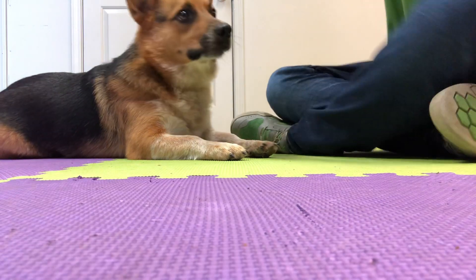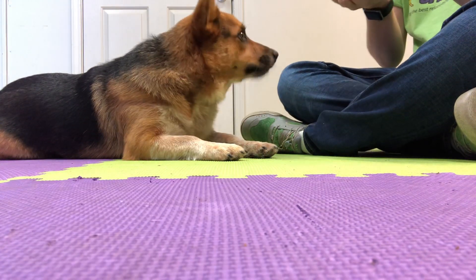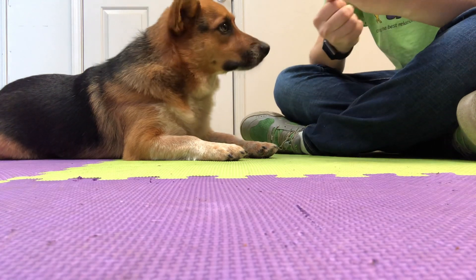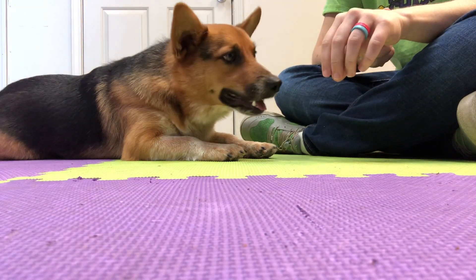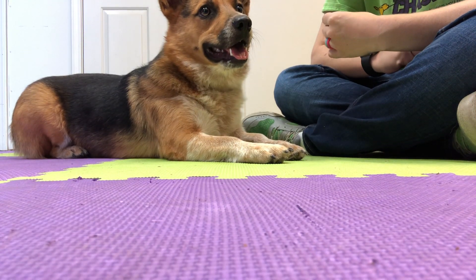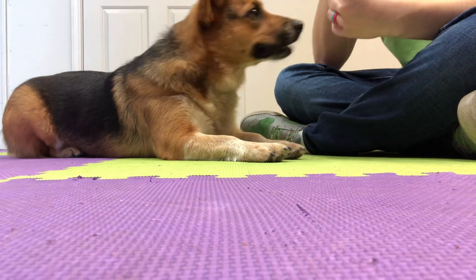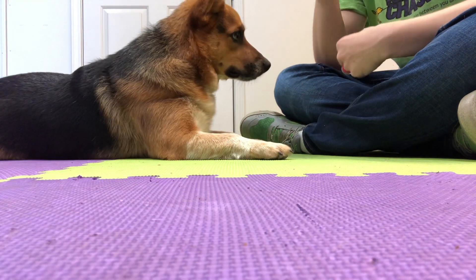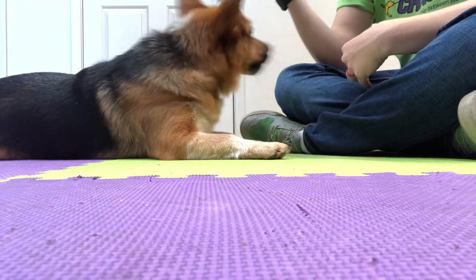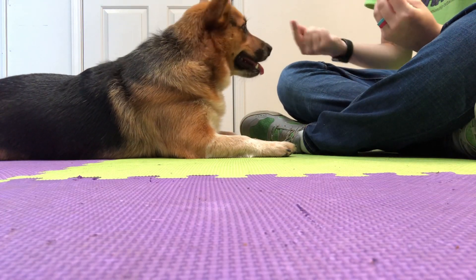Just like that. So now that he's good at that, the next step is going to be to put the treat on the floor and cover it with your hand. And the same rules apply. But this time, you give the treat from your other hand so that he learns that he leaves what's on the floor alone, and he gets something the same, if not better.